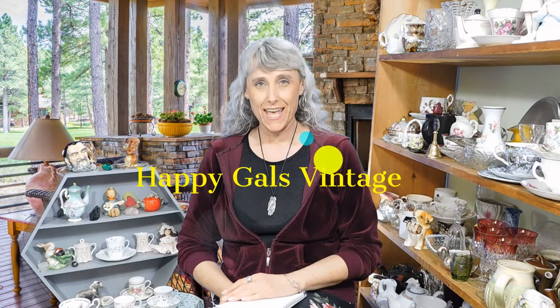Hi everybody, thanks for tuning in today. I'm Kimberly of Happy Gals Vintage, and today's video we're going to talk about how to properly care for your vintage and antique tea cups.